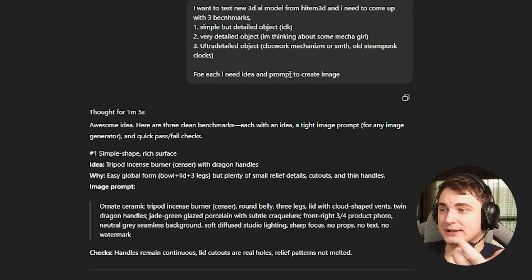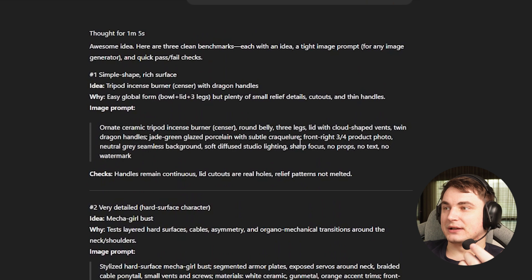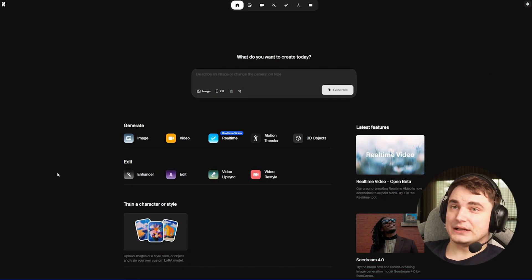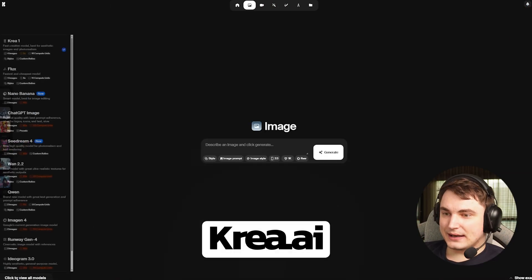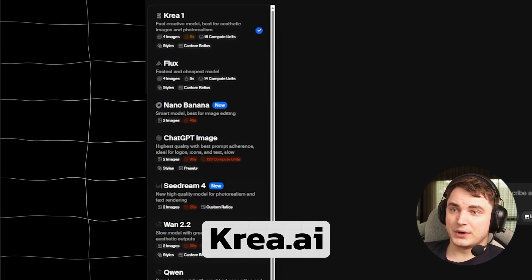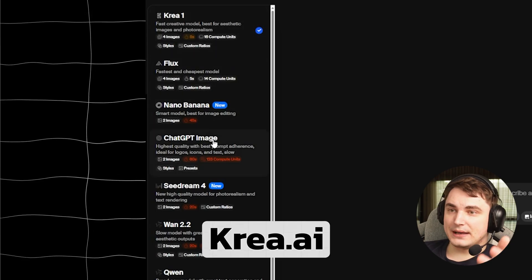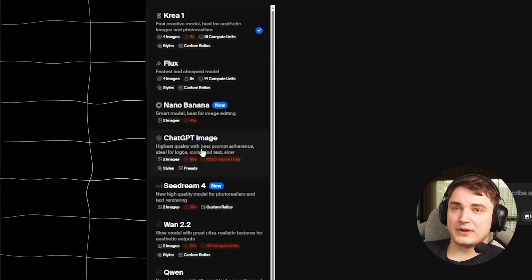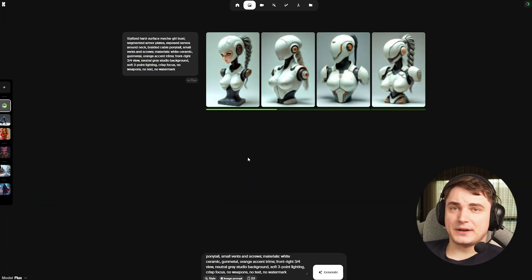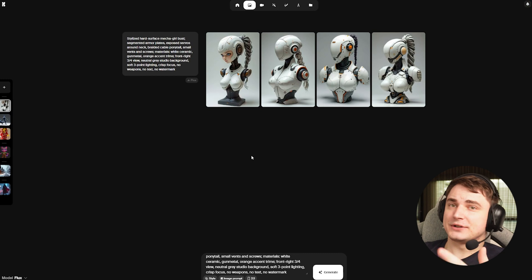ChatGPT gives me a really nice prompt. If I'm not happy, I can change the subject; if I'm cool, I can just adjust it manually. For the images themselves, I have two main options. It is either crea.ai, which is very convenient — relatively cheap and fast. Most popular models are presented here: Crea, Flux, Nano Banana, ChatGPT image. Flux and ChatGPT image are probably the best. You just select the model, drop a prompt, and it gives you four images to work with, adjusting the prompt as needed.